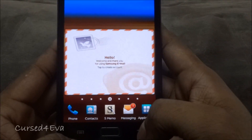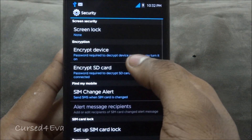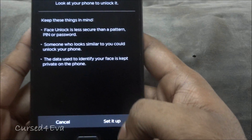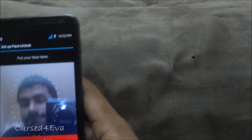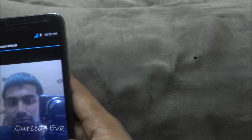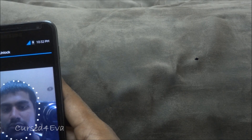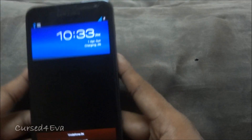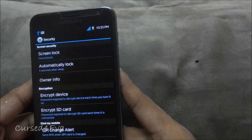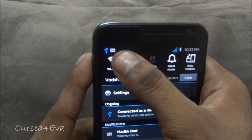All the settings including face unlock work. Let me quickly show you — go to Screen Lock, select Face Unlock, set it up, continue. Lock the phone and — there you go, face unlock works with no issues. The Play Store works as well; I just don't have Wi-Fi turned on right now.